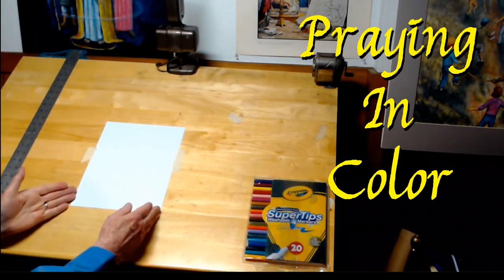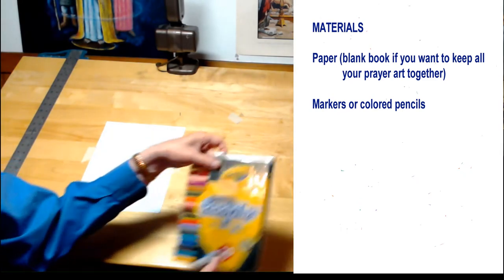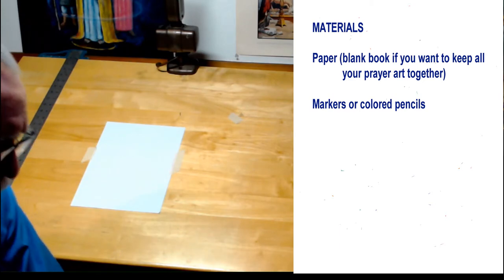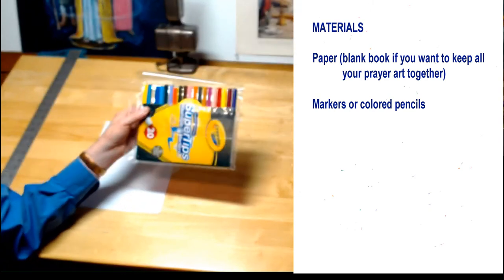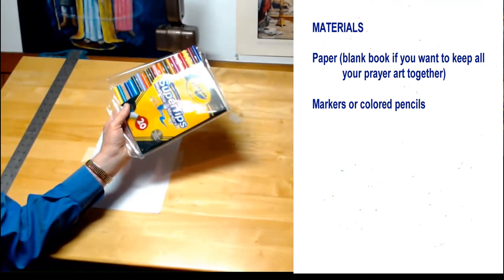A single sheet of paper will do. When I first started learning this technique, this method, I worked just on single sheets of paper. And then I felt like I wanted to keep them all together. As far as your supplies, I use these Crayola Super Tip Washable Markers.